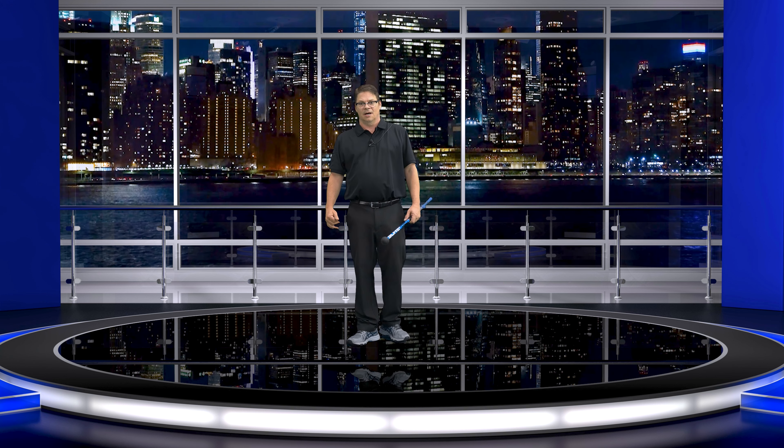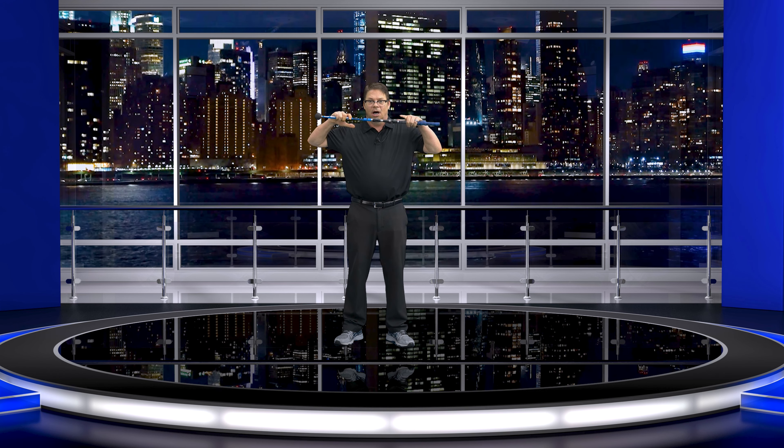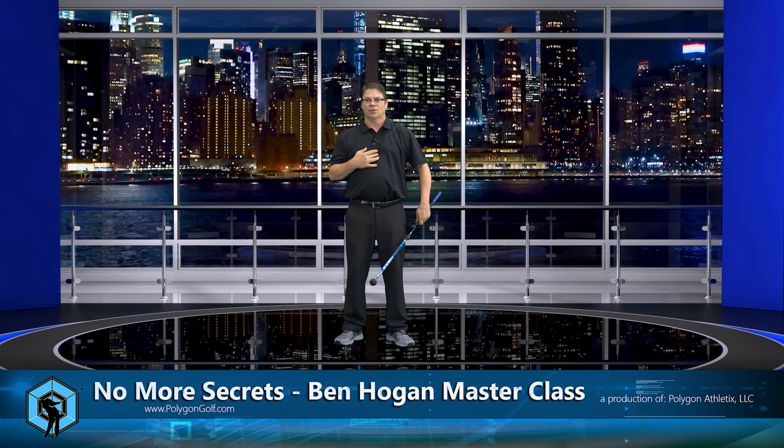Hello everybody and welcome back. In this video, what we're going to talk about is the upper torso movement. What I mean from that is right here at the base of my rib cage, up. From the rib cage up, this is what I'm talking about — the upper torso movement.